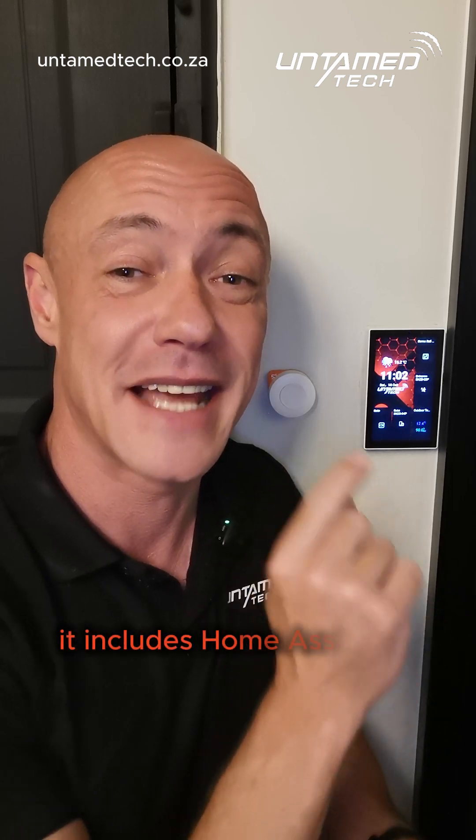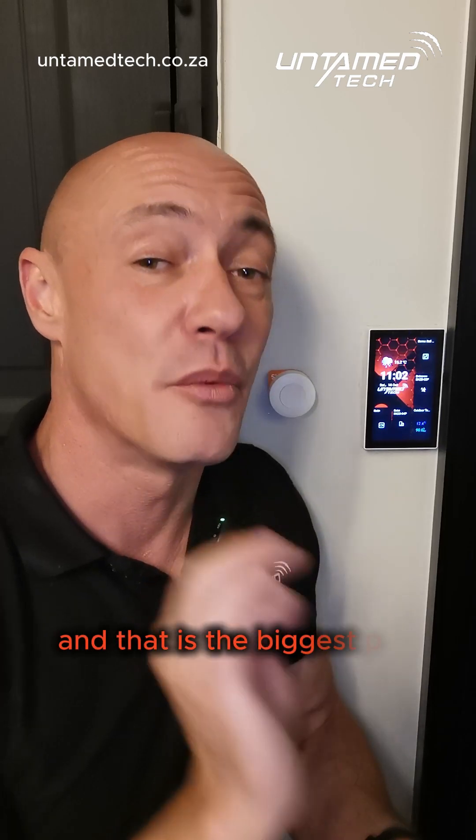Sonoff's NSPanel Pro has just got a huge update, and finally it includes Home Assistant as a dedicated app installed on the panel — and that is the biggest pro for me.